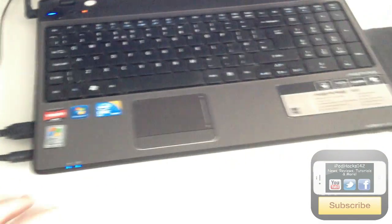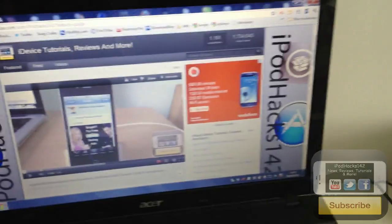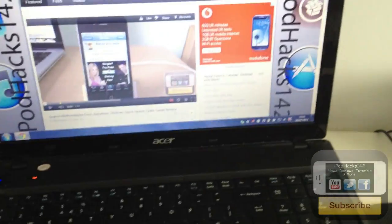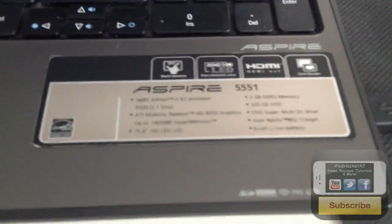I also have an Acer Aspire 5551 laptop. This is my Windows machine, which I mainly use for playing music. I've got my speakers plugged in here. It's got a HD screen, 3GB of RAM, and a 320GB hard drive, running Windows 7. You can pause if you want to check the specs.